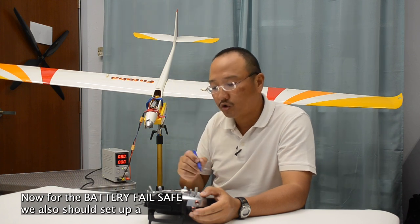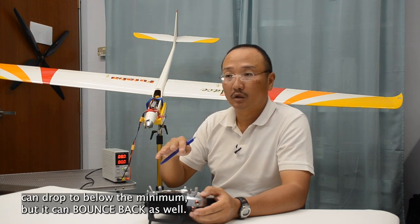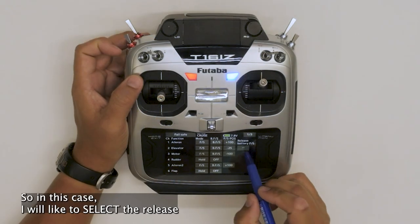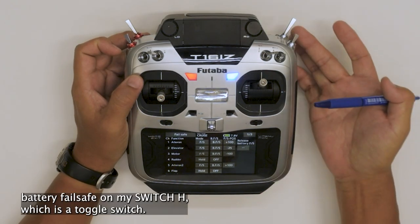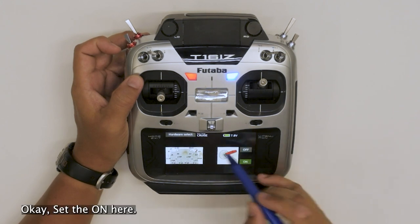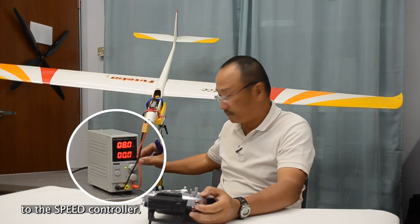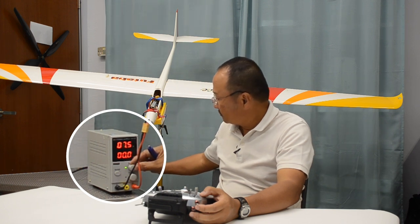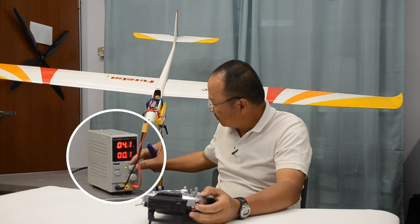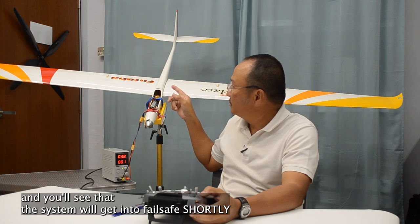For the battery failsafe, we should also set up a release battery failsafe, simply because the battery can drop below the minimum but it can bounce back as well. So we want to be able to pull a switch to release the failsafe. In this case, I will select the release battery failsafe on my switch H, which is a toggle switch. Switch H — set the on here. Alright, now I'm going to attempt to demonstrate that by lowering the power supply to the speed controller. Now the system is buzzing and you'll see that it will get into failsafe shortly.